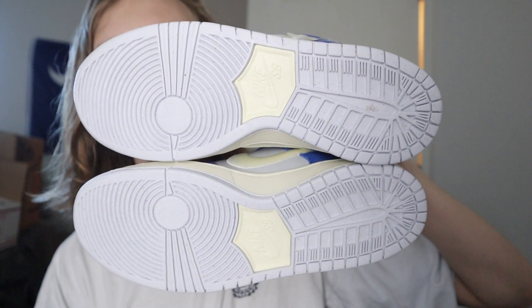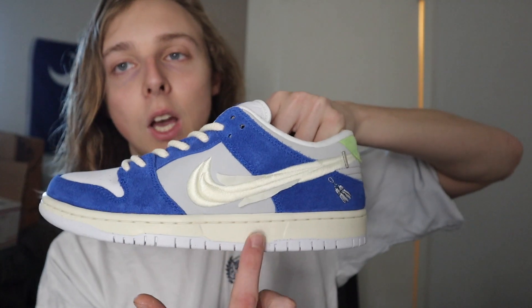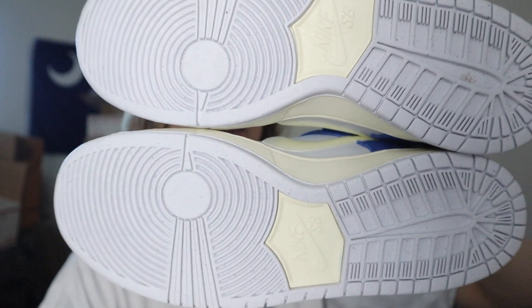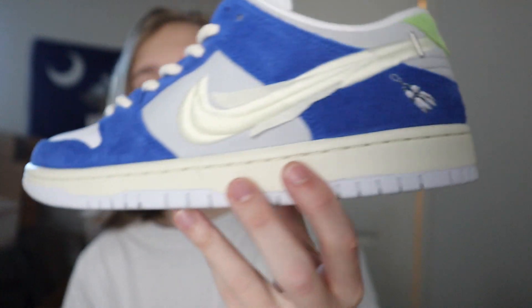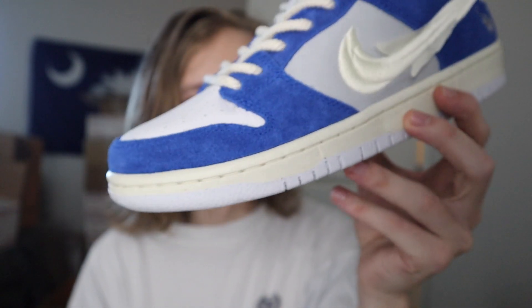There's the simple insole design — kind of that gray, cream colorway that matches the whole top portion, like the midsole and the swoosh. Let me know your thoughts on these. My favorite parts of the sneaker would have to be the laces and that blue suede that goes around the whole sneaker. I love blue suede — so clean, very clean in person.